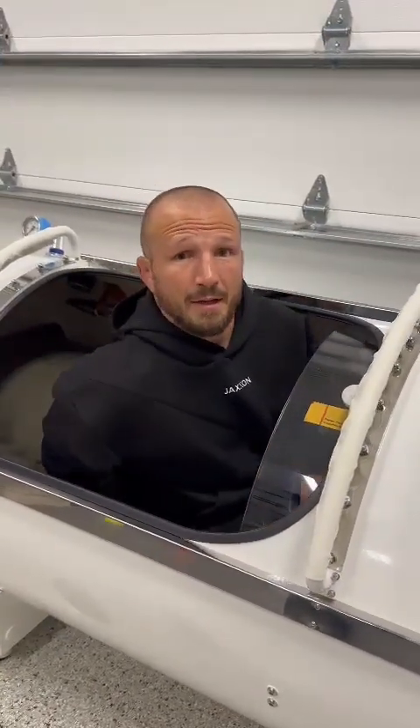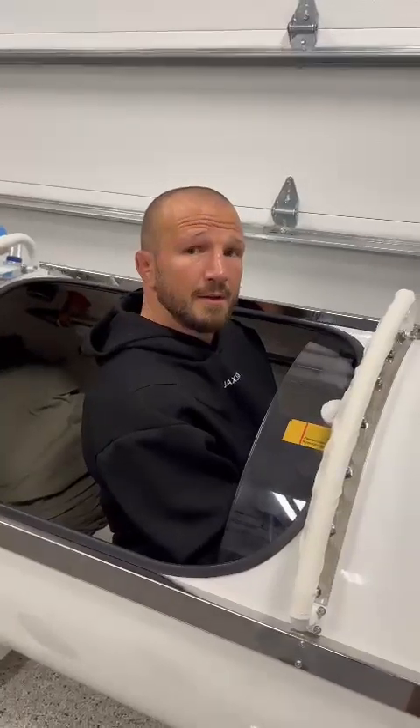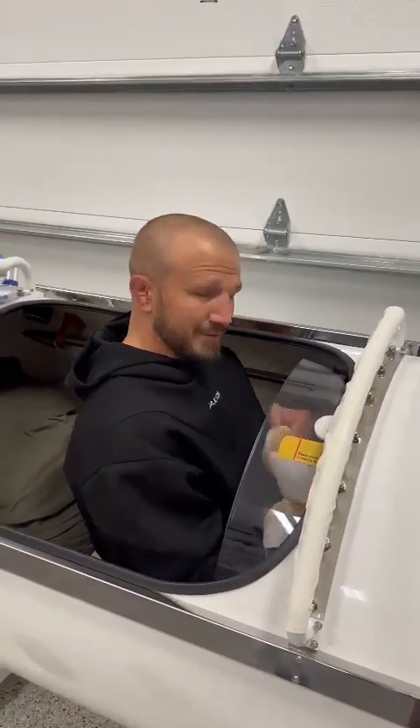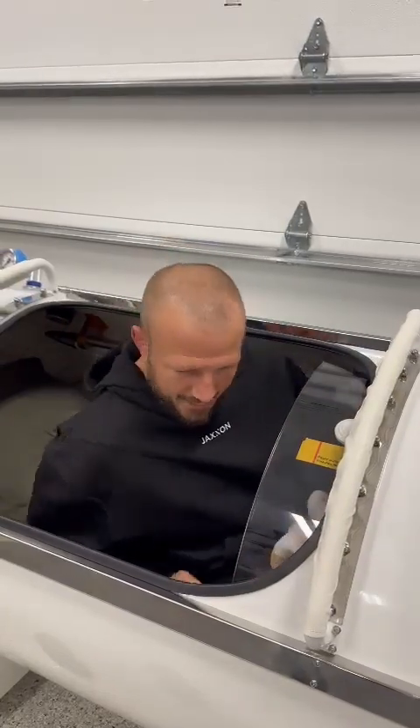Time for a dive. See you on the other side. I can talk in here. Let me turn the light on so you can see me.